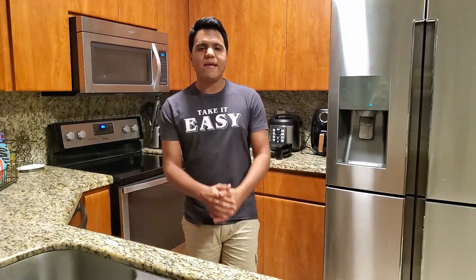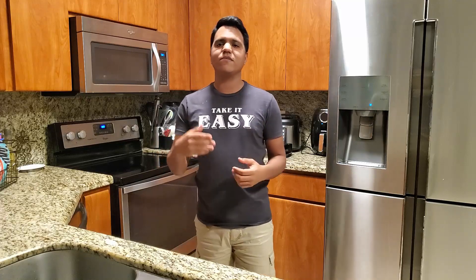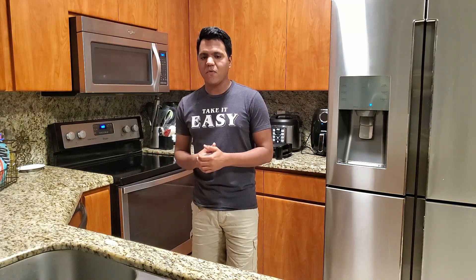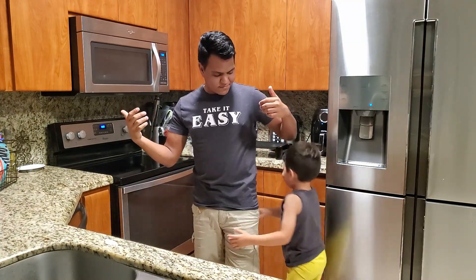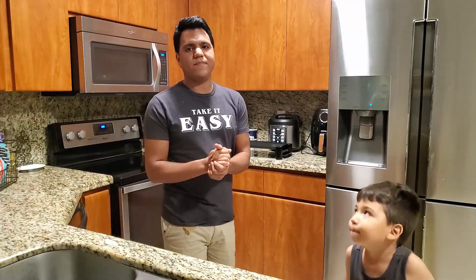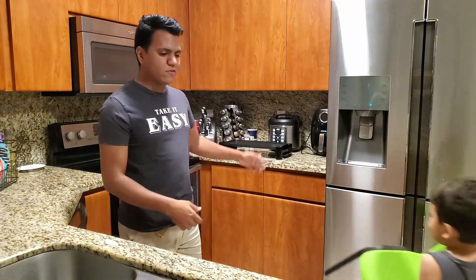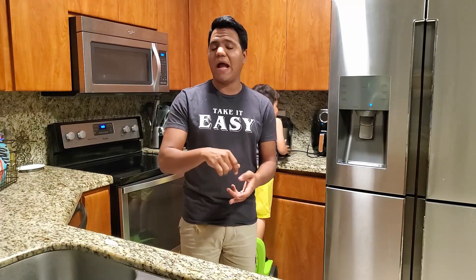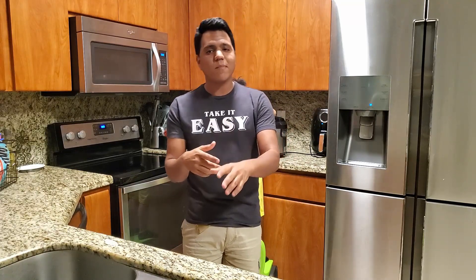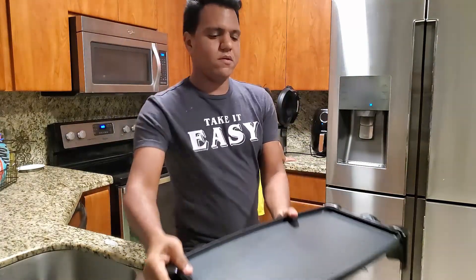Hey everybody, it's Ashley the weekend hero. Today I have a different type of video - as you see I'm in my kitchen. We're currently in quarantine and since we can't go out to eat, we've been making foods at home. I saw my family sharing videos and images of them making pizzas and pastas, so this is my addition to that little trend. Today I have a little helper here - say hello! We're gonna get started cooking.